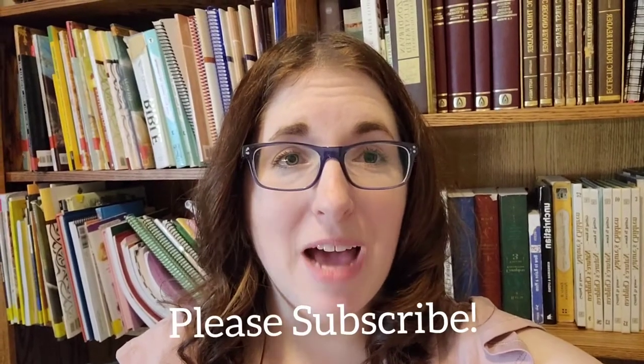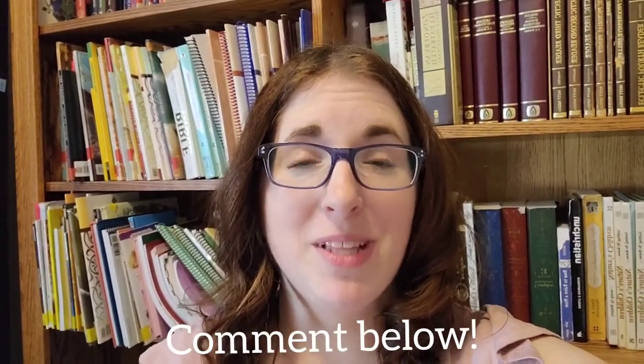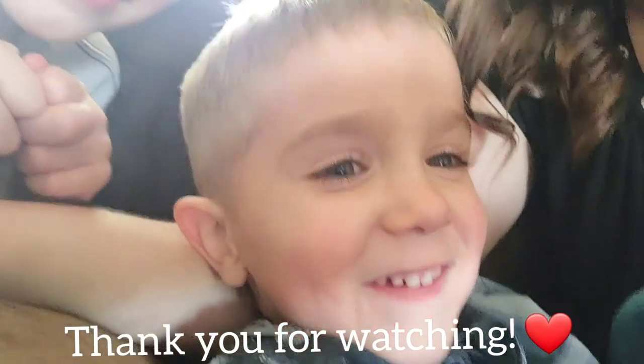Those are my tips for teaching multiple children. Be sure to subscribe if you want to see more homeschool content and large family grocery hauls, and give this video a like if these tips were helpful. If you have any more questions about how I homeschool five kids, leave them in the comments below — I'd be happy to answer them or do other videos on this subject. Have a wonderful school week, and thank you for watching!